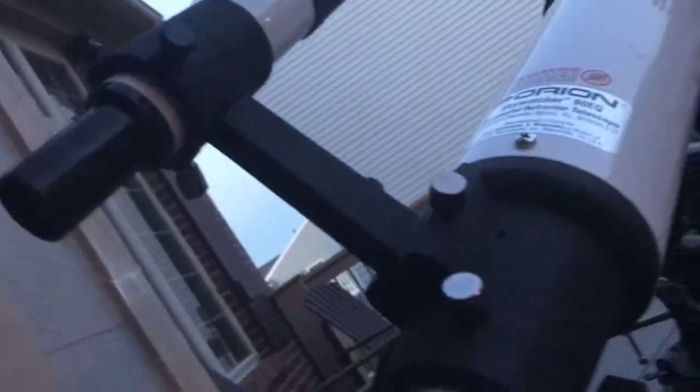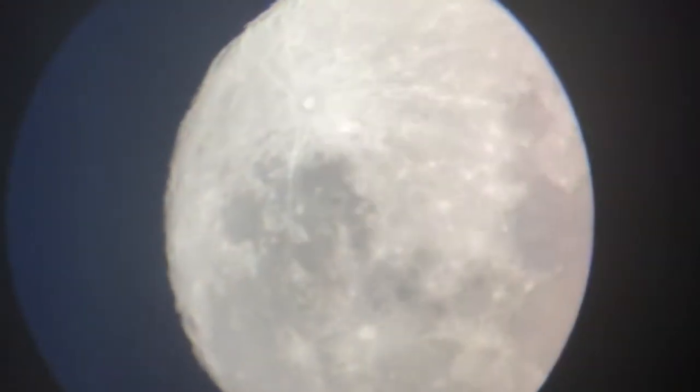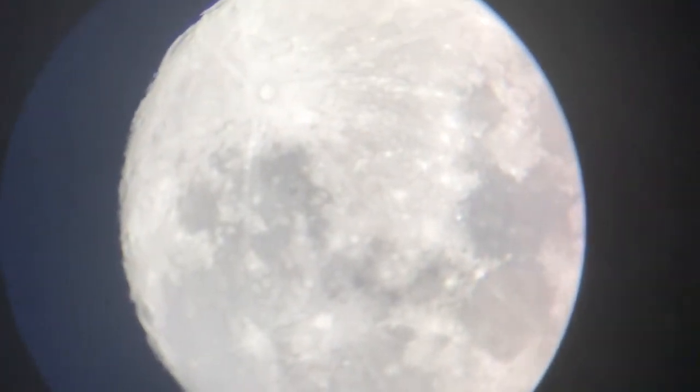Now I'm going to look inside the eyepiece and try to find it and show you guys what I can see — and this is just the first lens. I got it in focus for you guys. Sorry for the shaky video. This is what I can see with my lens right here — pretty good view of the moon. I'll try to move it around so you get a full view of the surface.